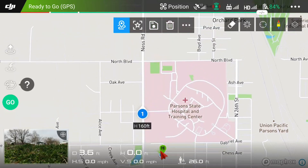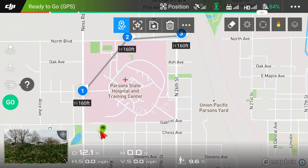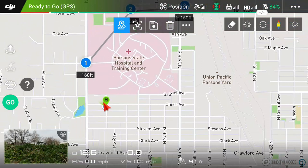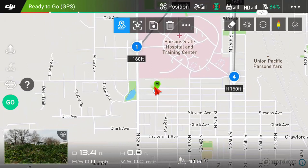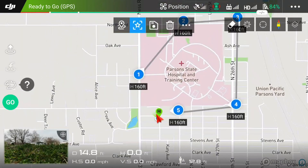I finally got the Mavic smart controller to update to the newest firmware, so now I have the waypoint feature. I thought I'd try it out on the Mavic Zoom — I'm going to do a waypoint route around the state hospital here and see how well that works.